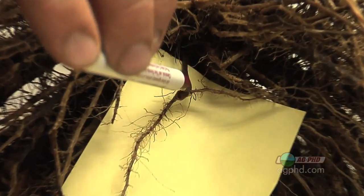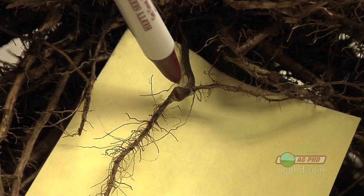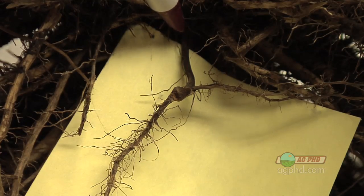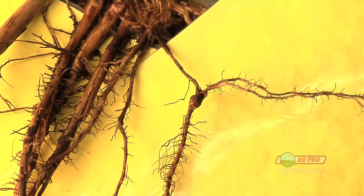Starting with the seed, the very first thing coming out going up is the mesocotyl, and the mesocotyl will be three quarters of an inch — maybe even an inch long — and that's going to help push that shoot out of the ground. So you've got the mesocotyl for about three quarters of an inch, you've got nodal roots for about three quarters of an inch — you need a minimum of an inch and a half planting depth, or you are going to have roots above the ground, and that's a disaster.